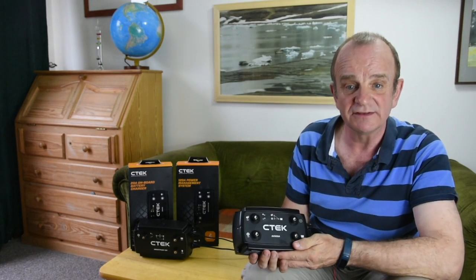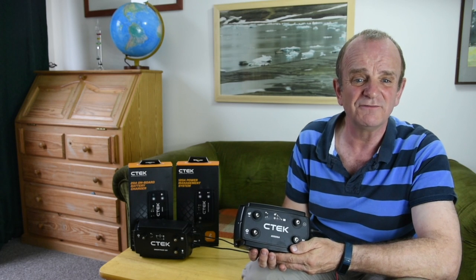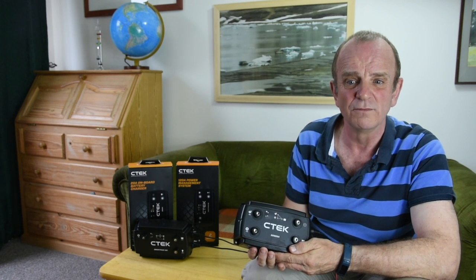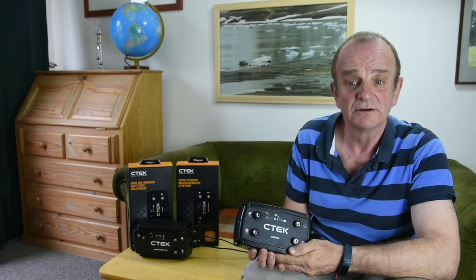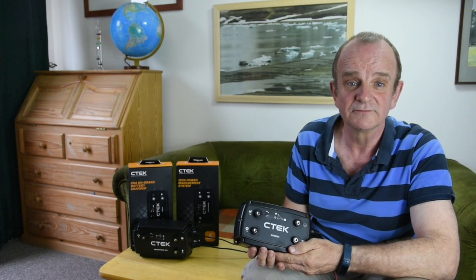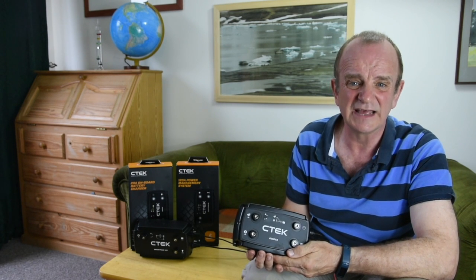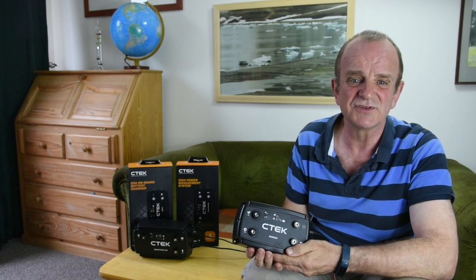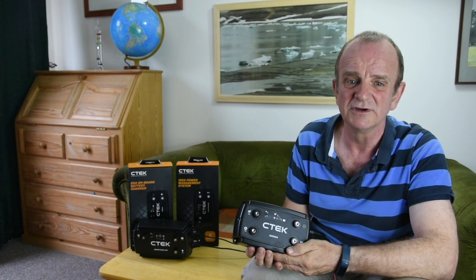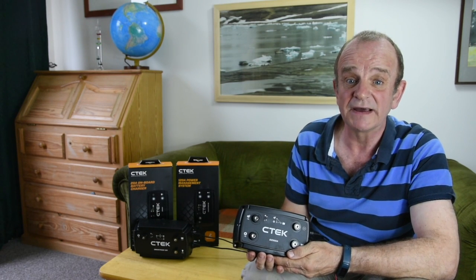Battery voltage is maintained at the optimum level. If the alternator is only delivering 14V, it'll increase it to 14.4. If the solar panel is delivering 18V, it'll drop it to 14.4. So, without messing around with your alternator and regulator, which can get very complicated, by fitting a D250SA to manage the DC to DC charging on your boat, you can achieve faster charging, increased efficiency and longer battery life.